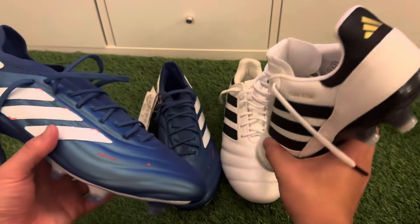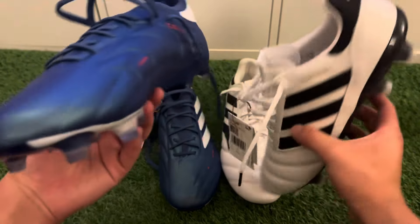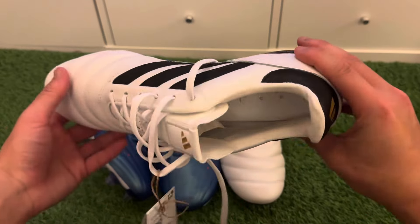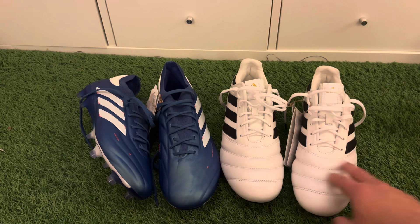That's the comparison between these two boots. They're fairly similar — the Copa Pure 2 is the new generation while the Copa Icons are more old school, a throwback boot. It really just comes down to personal preference in terms of design. I did a comparison last time with the Copa Pure ones and these, and it's fairly similar to the new editions of the Copa Pure 2 Plus or 2.1s.